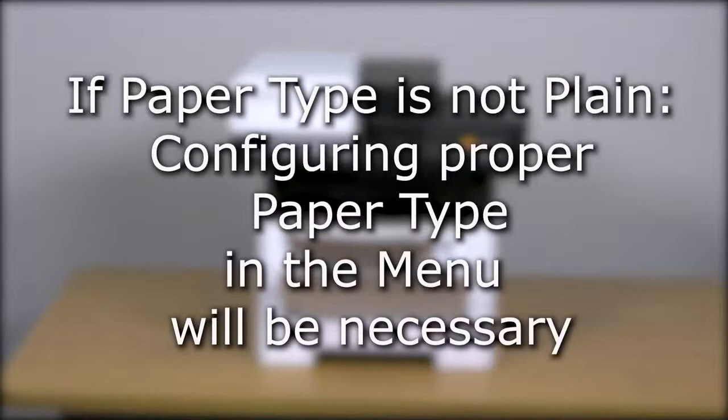If the paper type is something other than plain paper, you must set the paper type in the menu. This will ensure the highest quality of prints.